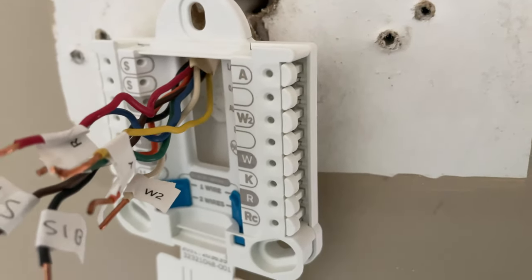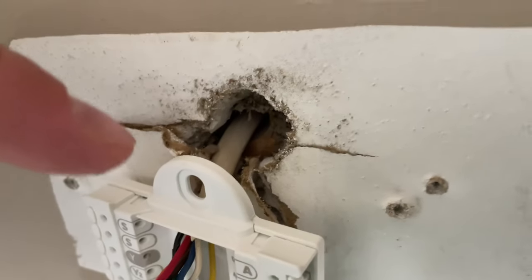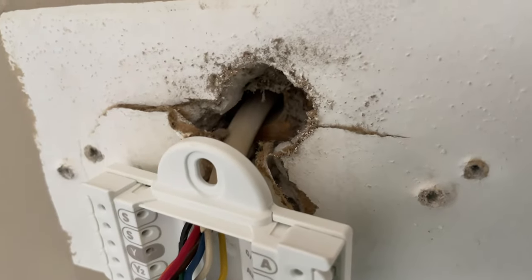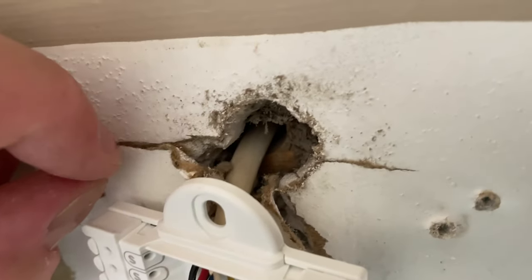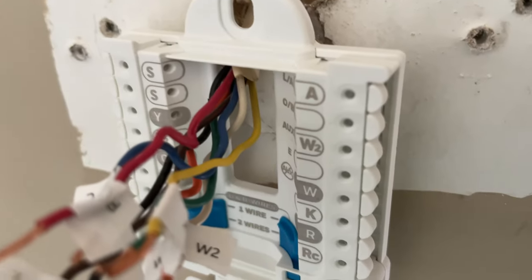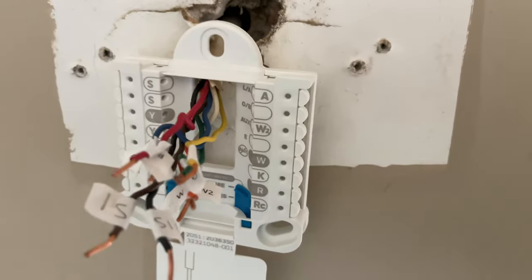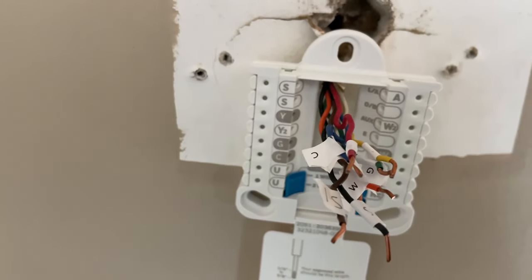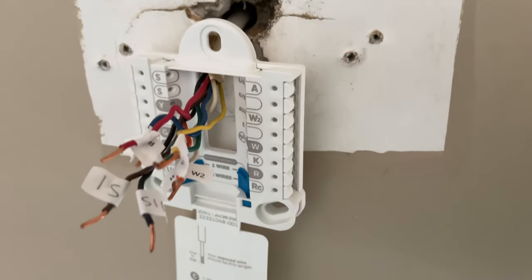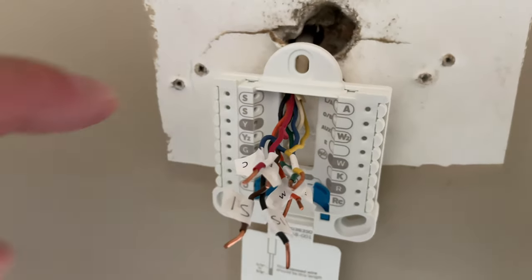I've fed those wires through the middle of the new plate but haven't screwed it into the wall yet. If you've got a little bit of slack — don't pull hard because you don't want to inadvertently disconnect it from the other end — but gently pulling may give you a bit of slack. The more slack you have, the easier it is to wire these into the various plugs. So now that the wires are pulled through, we're going to mount this bracket to the wall.